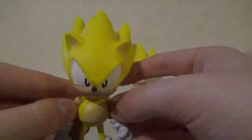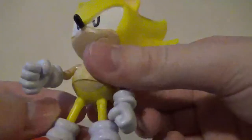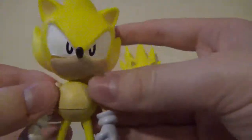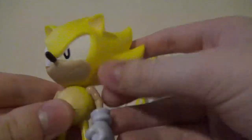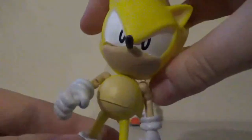Articulation-wise, this figure is pretty decent. My only problem with this figure are the numbers on his foot, but that doesn't bother me at all. The normal Classic Sonic figure had that issue too. The paint and detail is pretty nice, the sculpt is pretty nice. And the waist can articulate right here, that I forgot to show off. That is Classic Sonic.